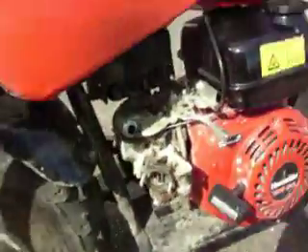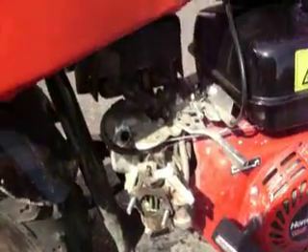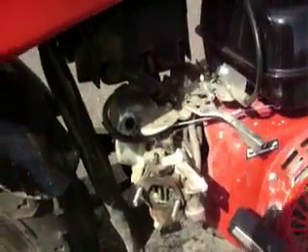Alright, so that's all there is to it and that's all you have to do. Put the cover back on and good luck.